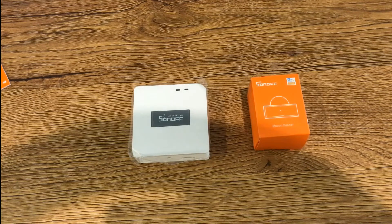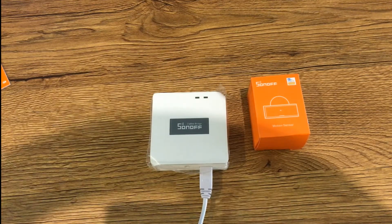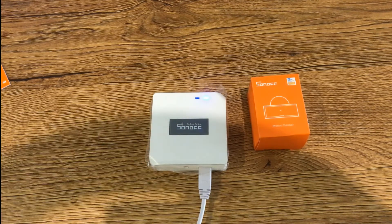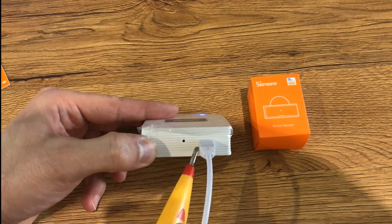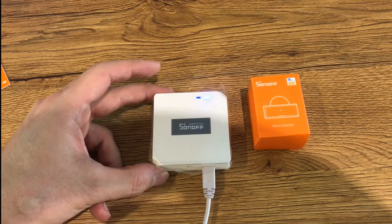After powering on, the device will enter quick pairing mode during first use. The Wi-Fi LED indicator changes in a cycle of two short and one long flash — this is the Wi-Fi LED indicator. The device will exit quick pairing mode if not paired within three minutes. To re-enter this mode, long press the pairing button for about five seconds until the Wi-Fi LED indicator changes in a cycle of two short and one long flash, then release the button.